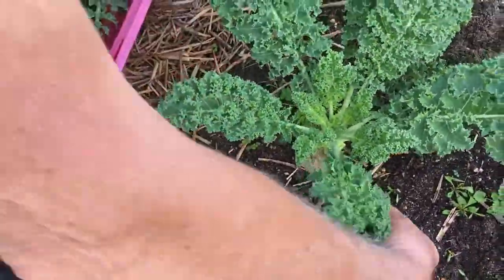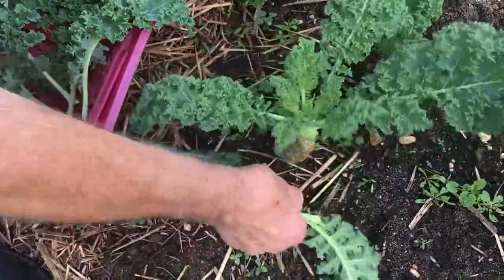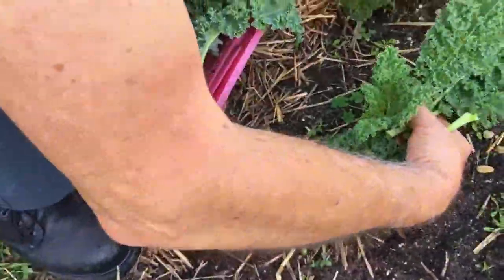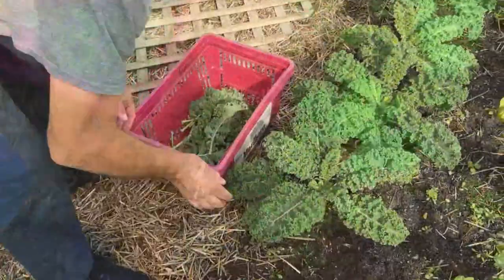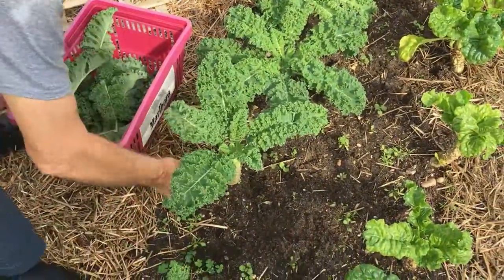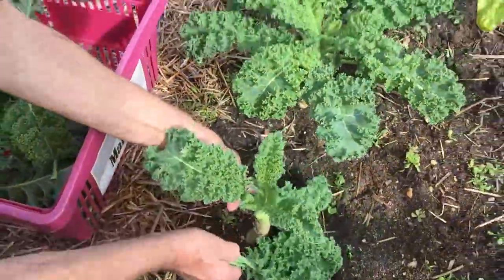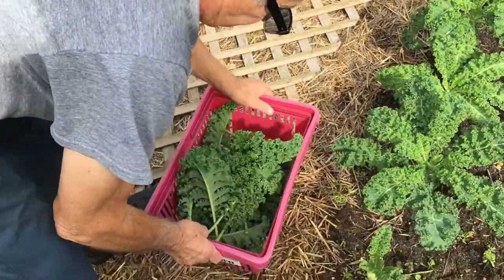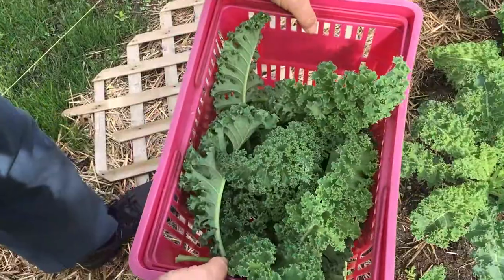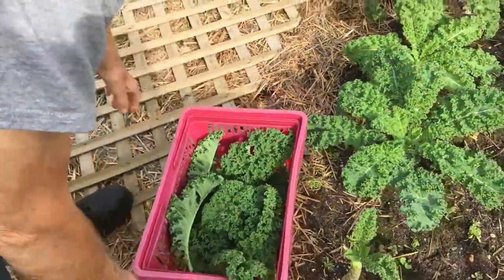You see how I pick it off? The bottom leaves — it keeps growing. Leave all the small ones up. We're going to pick this, and I'm going to kind of clean the rest outside where it's nice and sunny so you can see everything. And we'll get back to you later.